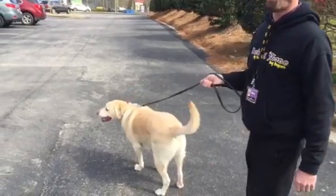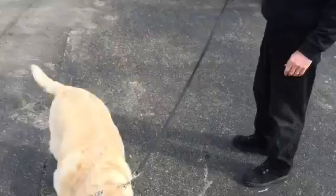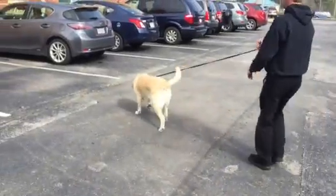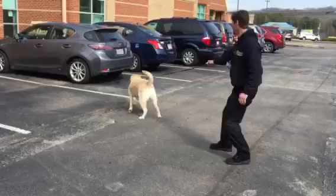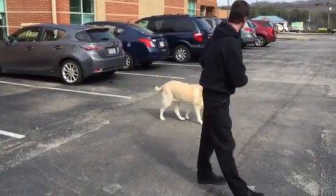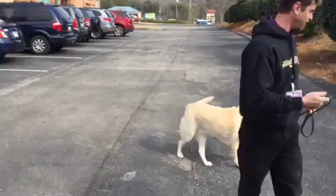This is Bella. Bella loves to pull. Bella loves to do what Bella wants to do. So this is even with a prong collar on — you can see how she pulls. No respect for me, no focus on me, just focus on everything else.